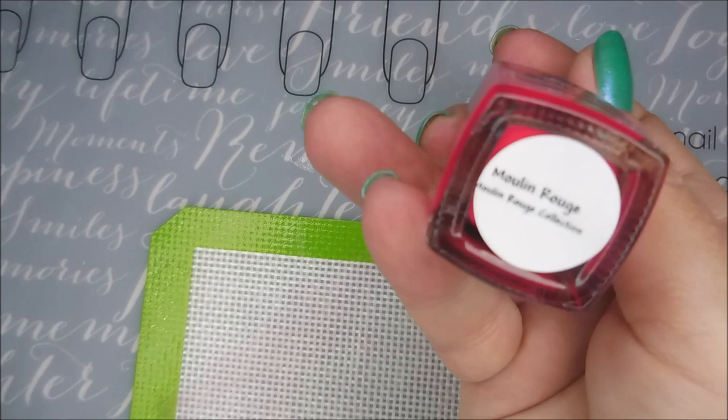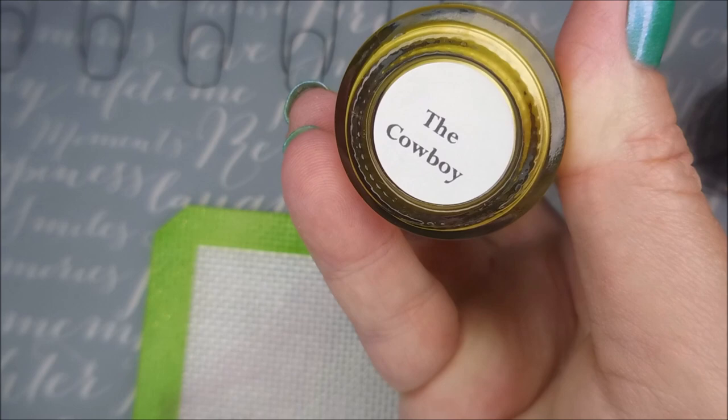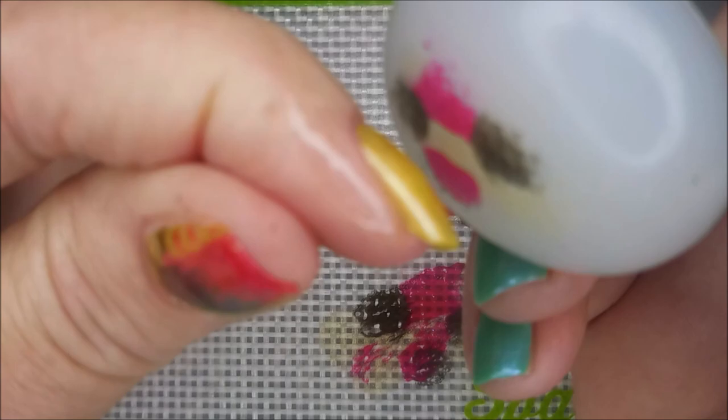I'll be using the Moulin Rouge from Sister Chic, Paris Nights also from Sister Chic, and the Cowboy from Brave Steva Polish. I'm going to do a Smoosh — I'm going to thin out the Smoosh by over-stamping it on the mat before I move it to the nail. I'm just going to stamp it, squish it, and then take it around the mat a little bit and pull some of it off. And there we go, kind of like that.